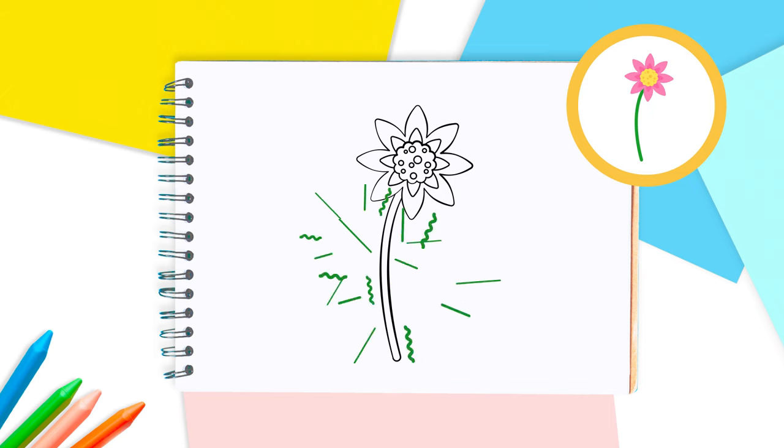Amazing, Lingo Kids! You've just finished your flower. Now it's time to color.